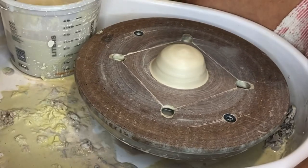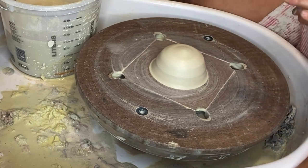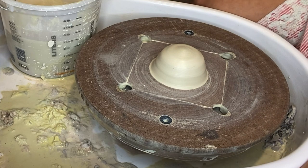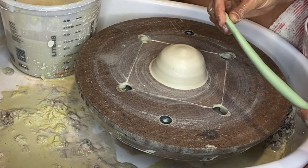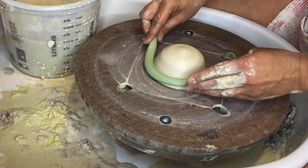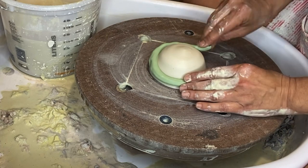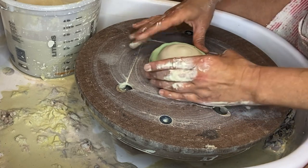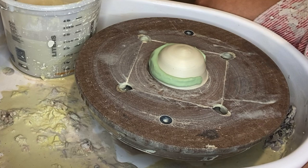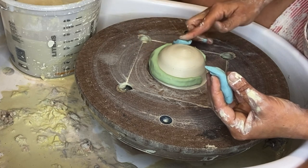Here we go. I've coned the clay already up and down a couple of times, and now I'm going to try this cool effect. I rolled out a coil of the green clay and I'm just going to do a spirally thing here — really stick it on — and then I'm going to add some blue dots and just see what happens.